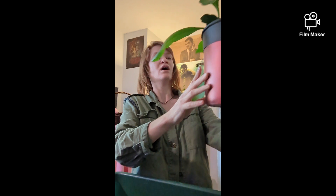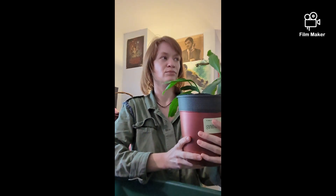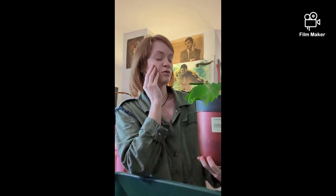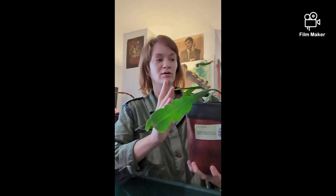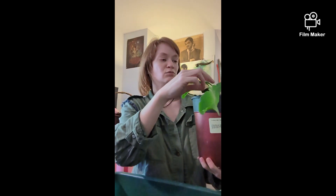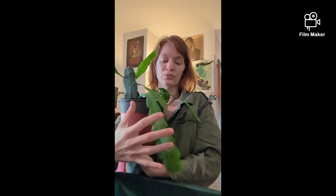So first things first, you gotta pick a stem — I said leaf, but they're not leaves, they're stems. From what I've seen, when you propagate it you want it to be short and stubby. If you get one of the really long pieces, you're gonna want to chop it into little pieces, because as you can see they hang down, so you don't want a really long stem trying to support all that weight.